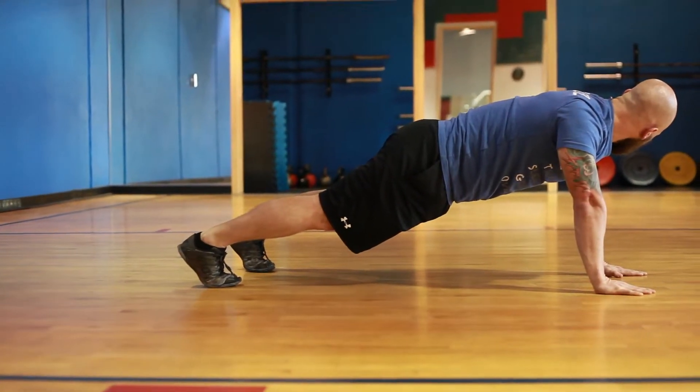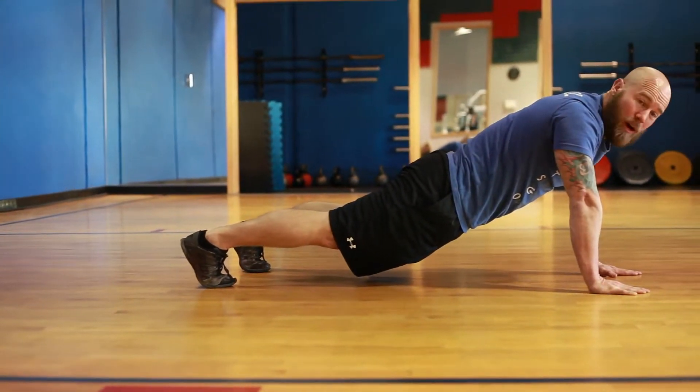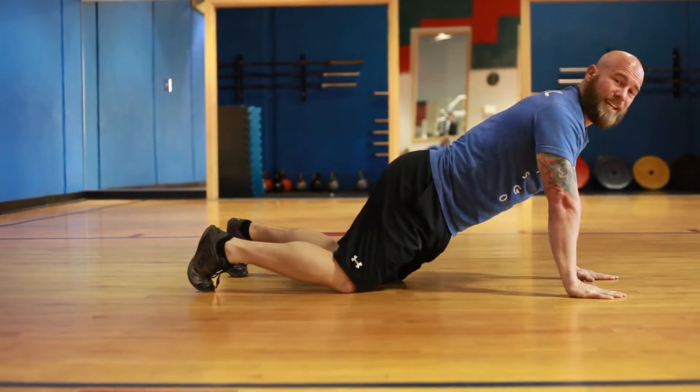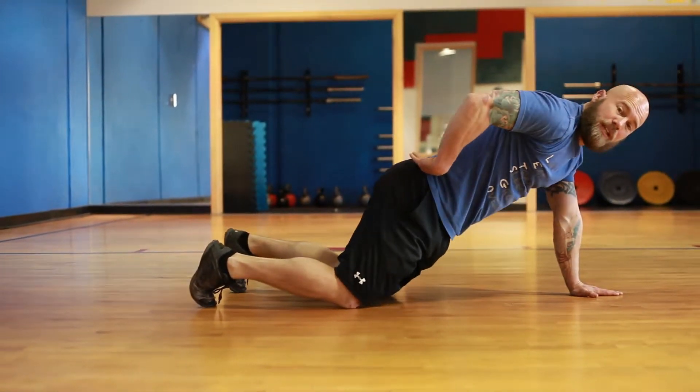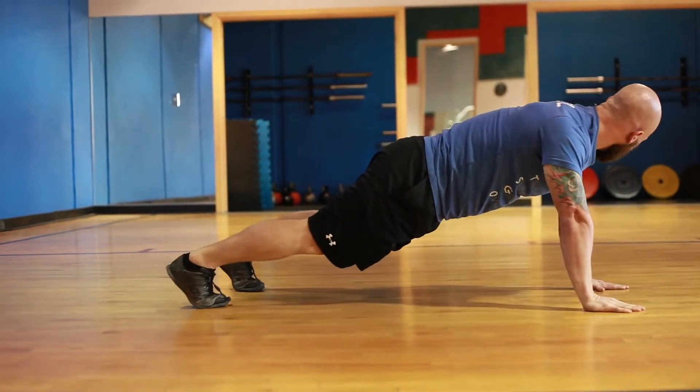What I see a lot of is people sagging their hips. Where am I putting my pressure? I'm getting my back into a lot of hyperextension, right? Not a neutral position — a natural arch. So you want to keep everything in line.